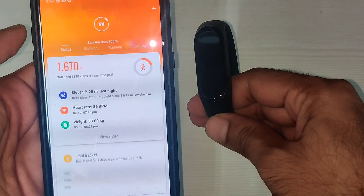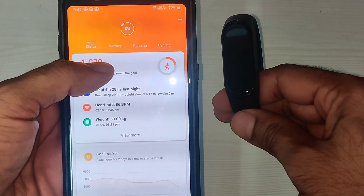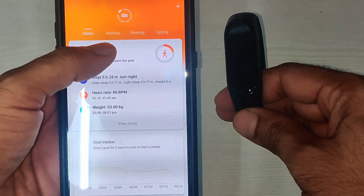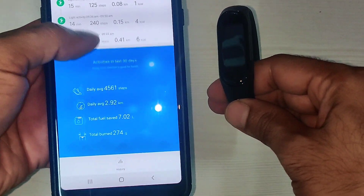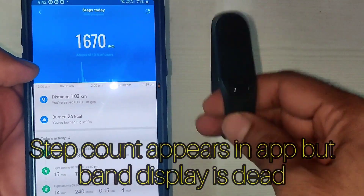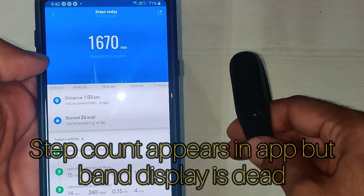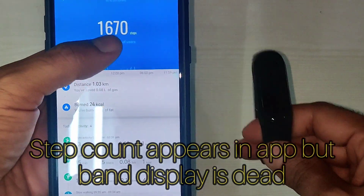It's able to sync and I can see the step count. I go here and I can see the values — everything looks fine. But when I move it, I'm not sure whether it's able to count in real time or not. When I've tested it before, it was able to count for some time and the values were changing.